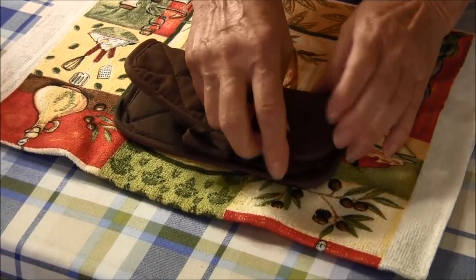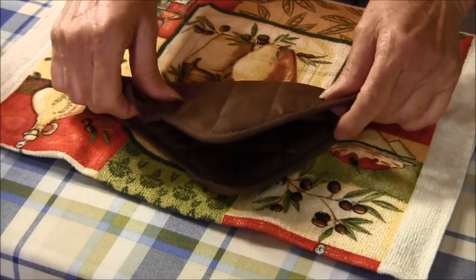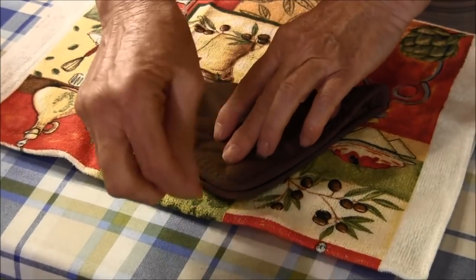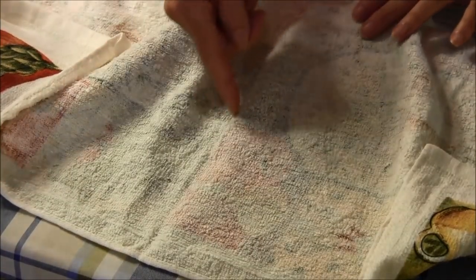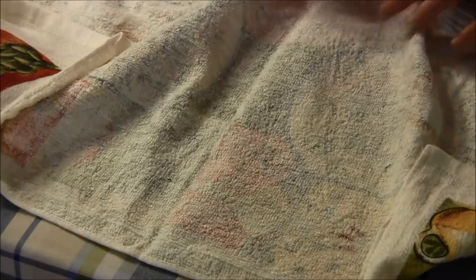Some potholders have a tab on the side. If that was so, you would fold it this way with the tab here. We're going to go to the sewing machine and I'm going to put a gathering stitch down along there.